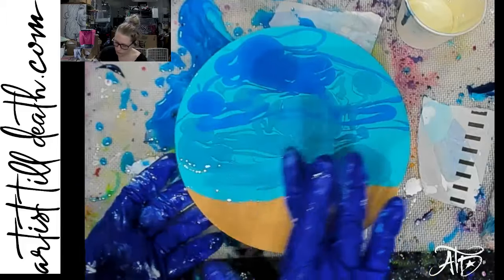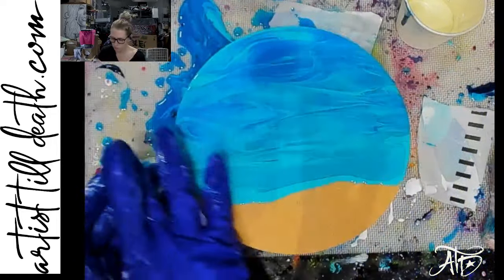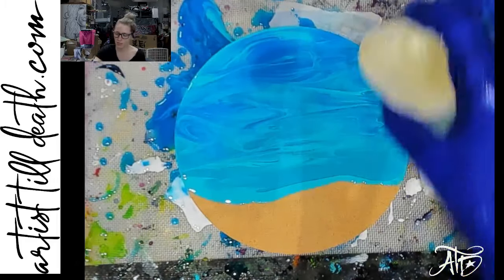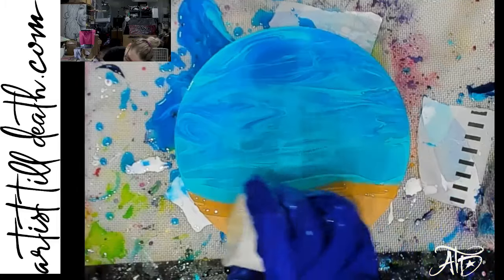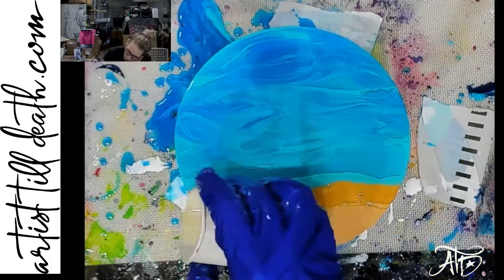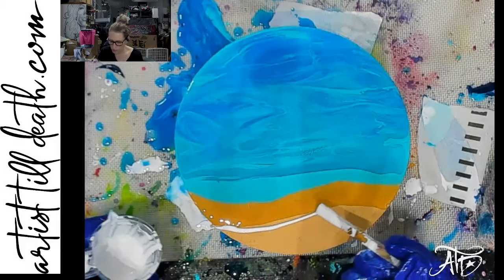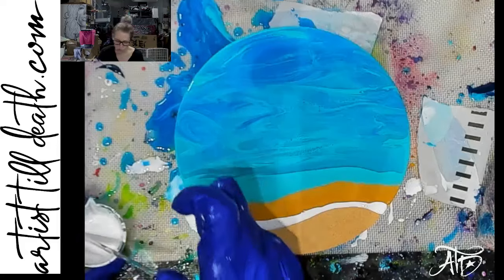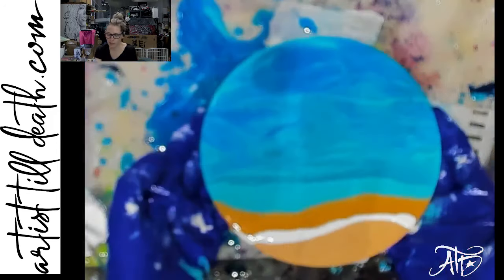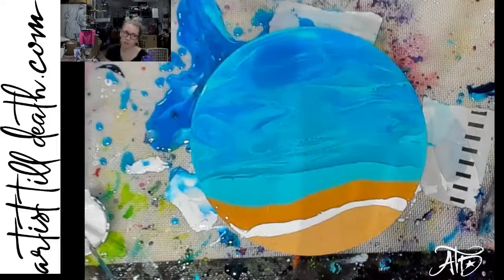I'm just going to blend these out a little bit. It doesn't matter much because I'm about to tilt it all and it's just going to shift anyway. It already looks fun, and it already has cells because I'm using a top cell — which would be the tints — over a base cell, which is any Color Passion paste other than the top cell. Even if it doesn't say base cell, if it doesn't say top cell, it is a base cell.